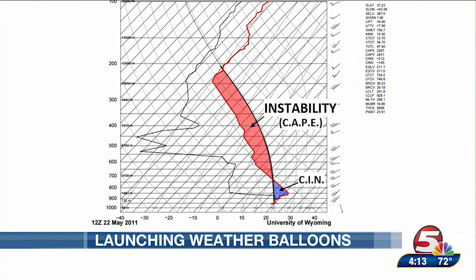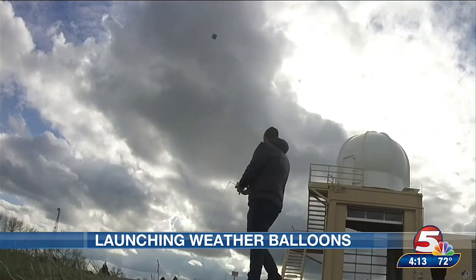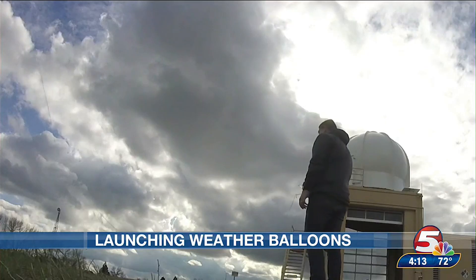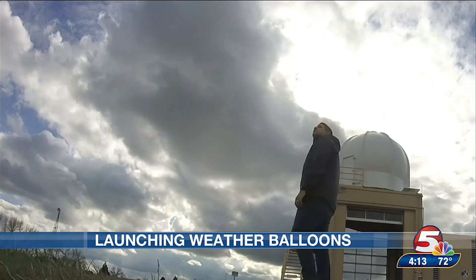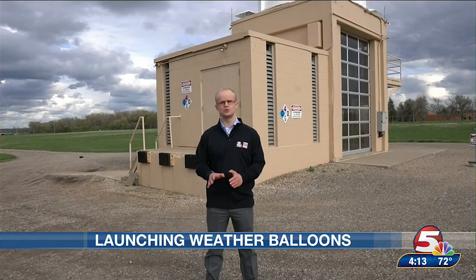These Skew-T charts are invaluable for meteorologists, especially when assessing if conditions are favorable for severe weather. That's why these weather balloons need to be launched twice per day, 365 days of the year, to get accurate data of what's actually happening thousands of feet above our heads. That's it for this deep dive series into weather balloons launched by the National Weather Service. We'll send it back to you in the studio, Jody and Kevin.